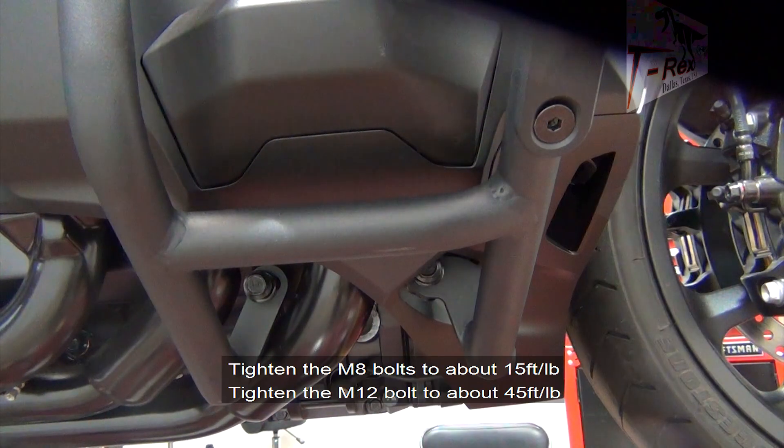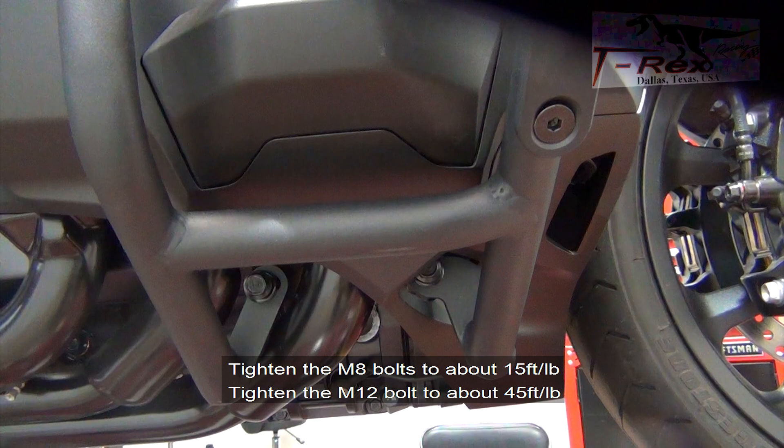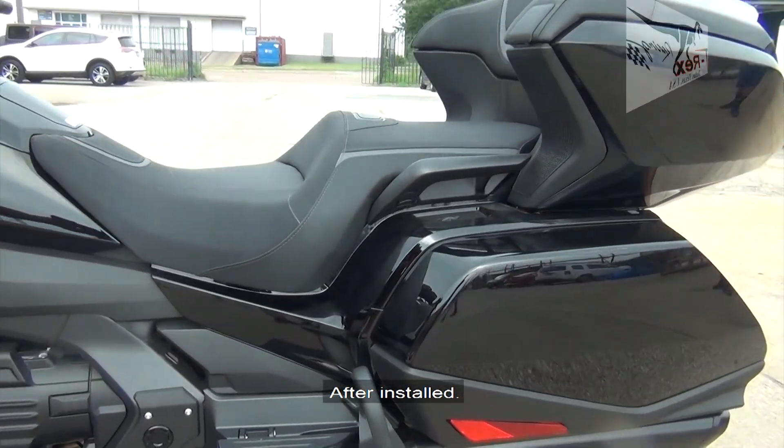Tighten the M8 bolts to about 15 foot-pounds and the M12 bolts to about 45 foot-pounds.